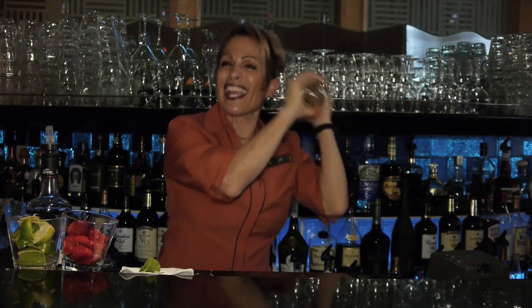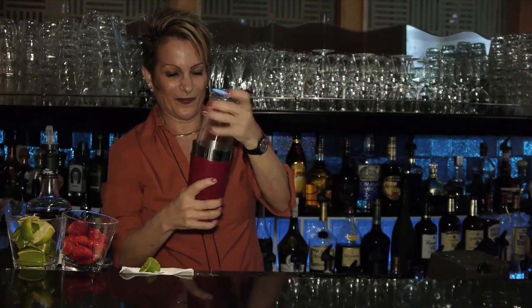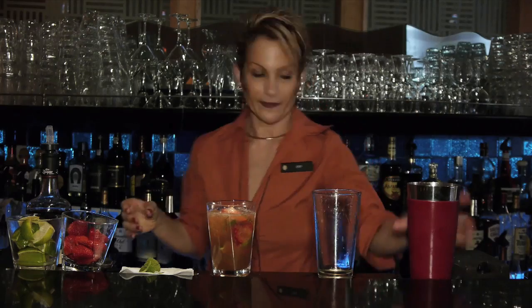And we're going to shake it — have fun when you shake it. We're pouring it into a highball glass and we're topping it off with a splash of club soda.